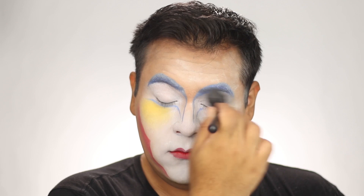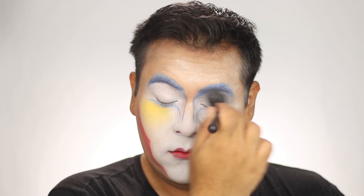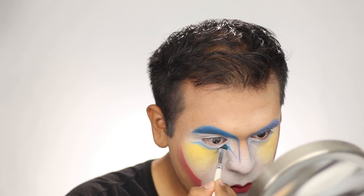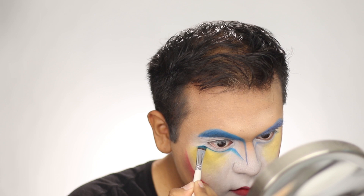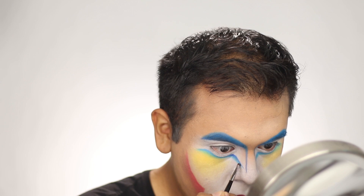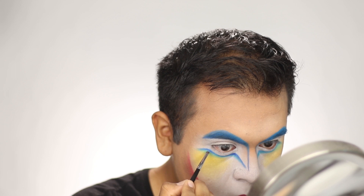I used a deeper blue eyeshadow to give more depth to the blue areas. Then I took a little bit of MAC yellow eyeshadow and applied it to the yellow parts on the cheek area, followed by a little lime green to blend the yellow into the blue.